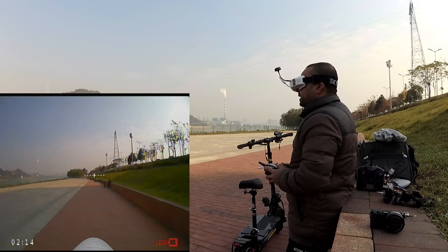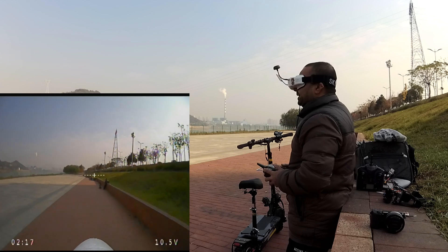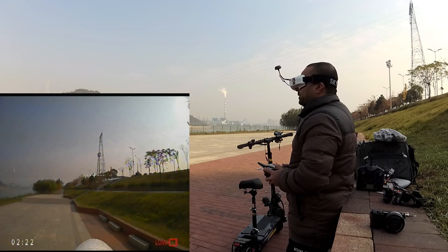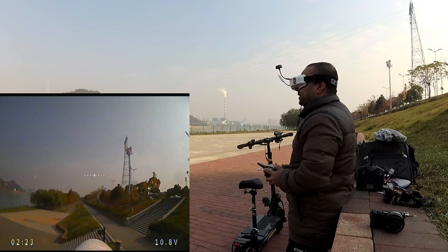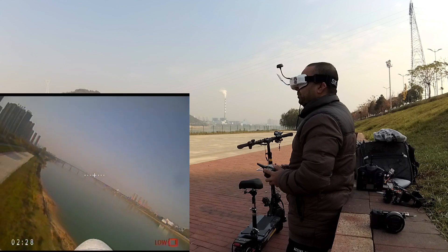Uh oh, I did the wrong mode — I was looking at these guys. Okay, forward flight mode. Now we are talking. Flying like an airplane. Beautiful.